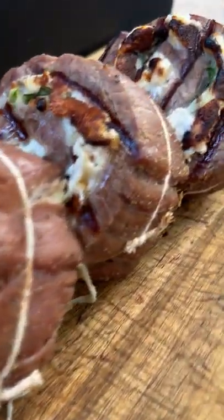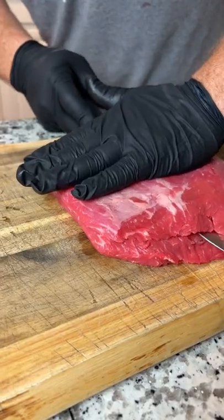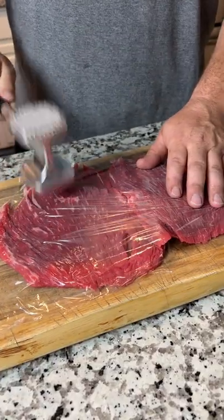Let's make some grilled steak pinwheels. You're gonna start with a flank steak, butterfly it, and pound it out until it's about a half an inch thick.